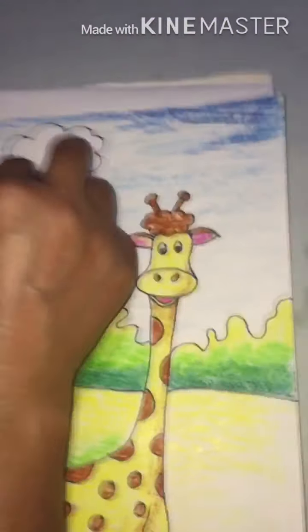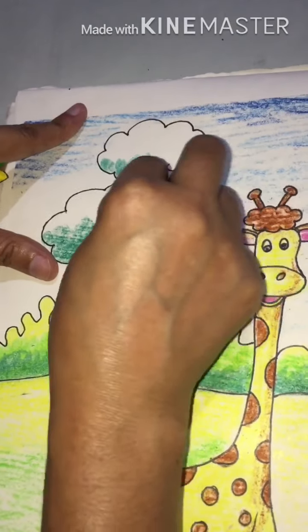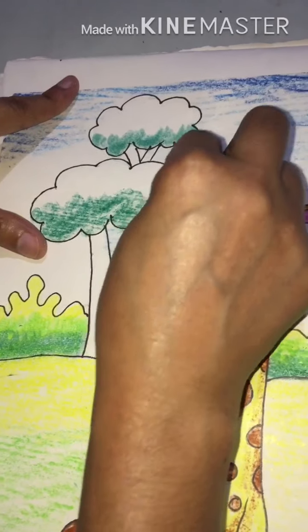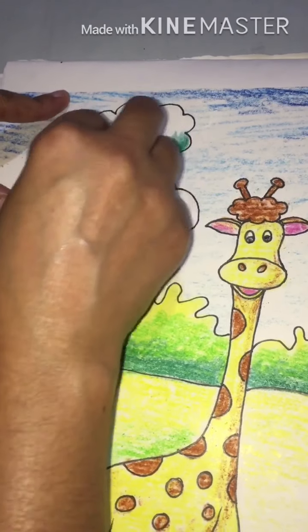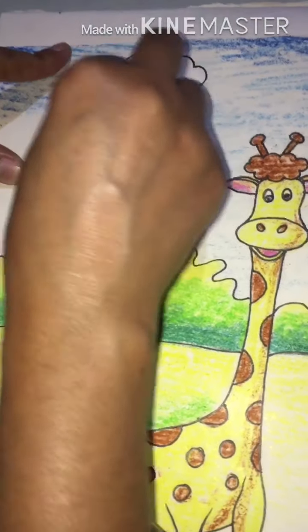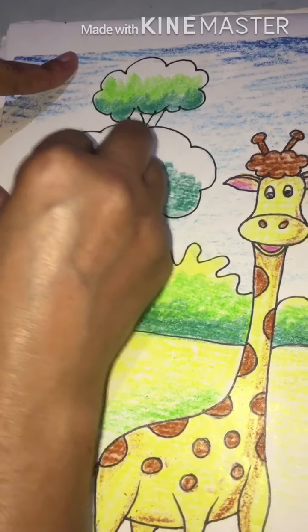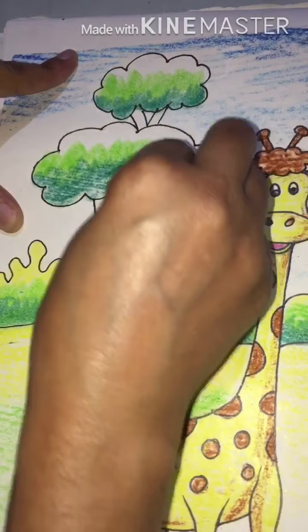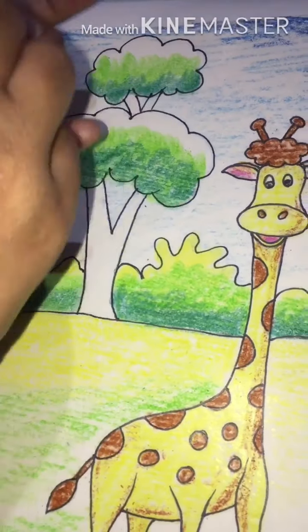We will do this color again for darkness. Follow the same pattern, same colors — dark green, light green. Here.